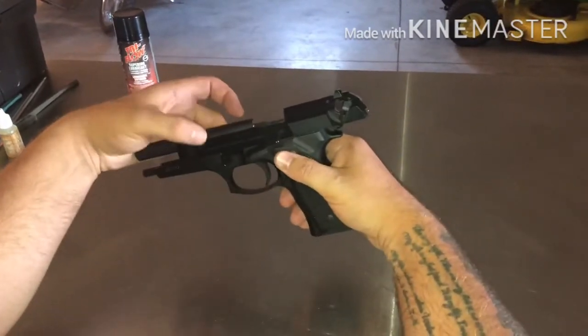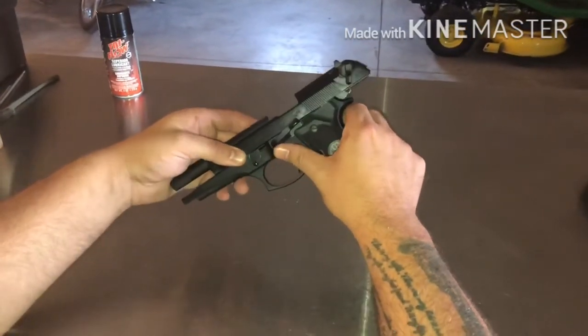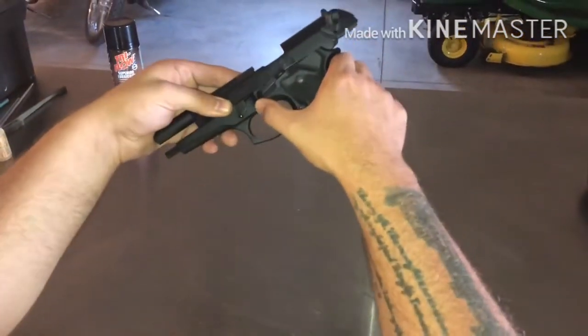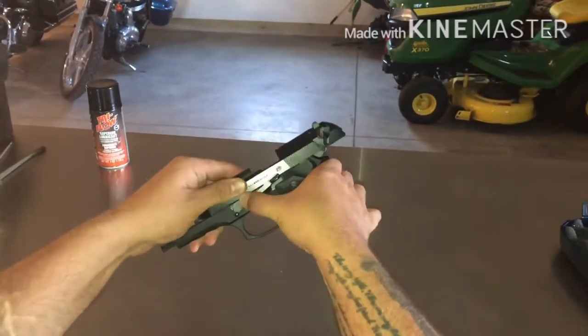You're going to push that with one of your left-hand fingers — it doesn't really matter if you're right-handed or left-handed. This is the disassembly lever; you're going to pull that down.